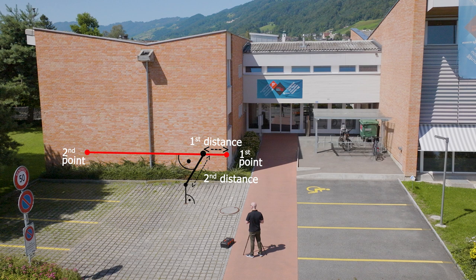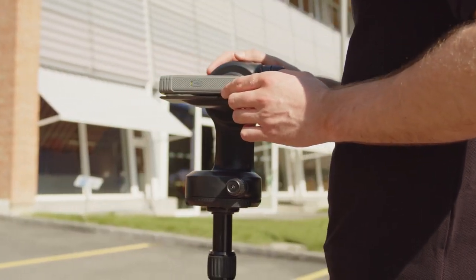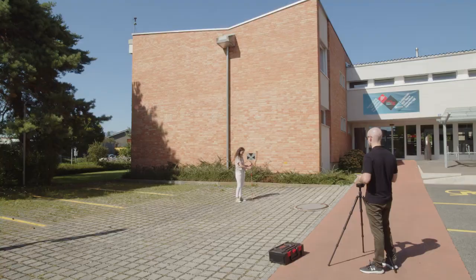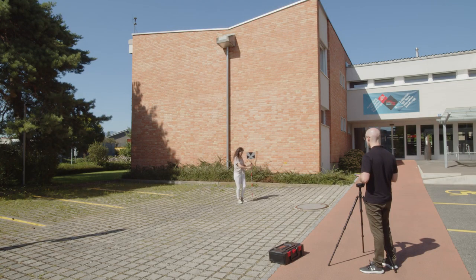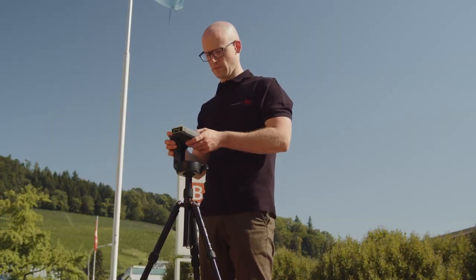Depending on the position of the point of interest, measurement results may show positive or negative values. You can repeat the measurements to measure several points in the direction of the same reference line. To start with a new reference line, press the upper right button.